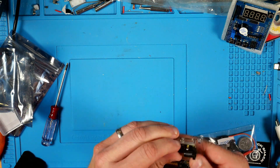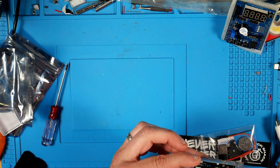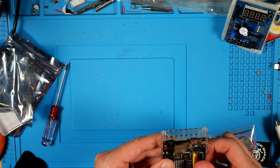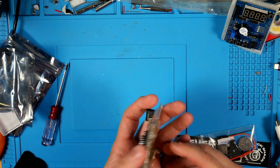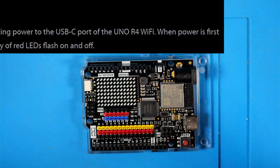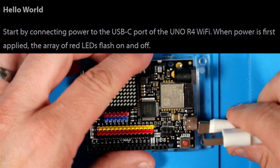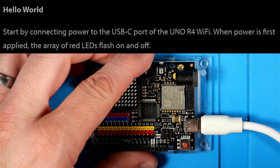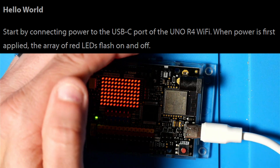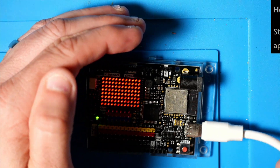Before moving forward with the Instructable, I took the opportunity to snap this protective cover on the Arduino — it's got some little fastener holes there, but it'll sit and stay in there pretty securely just by itself. The first action item has us plug power into the Uno R4 board, and we should start seeing the LEDs flash on and off if all is well. And as you can see, that looks like it tested okay.